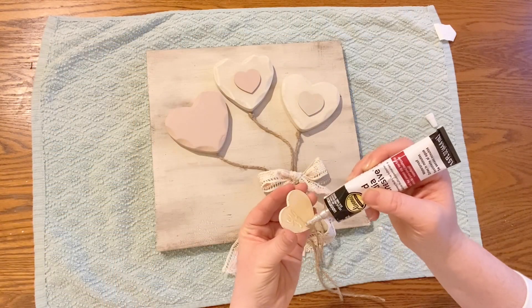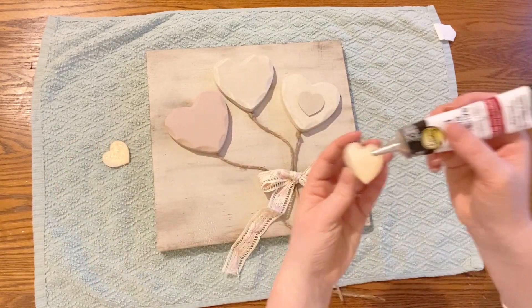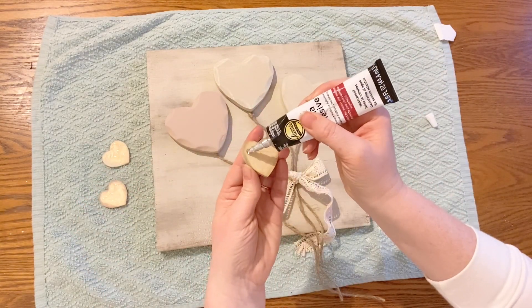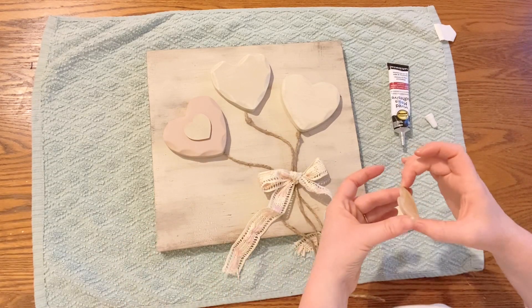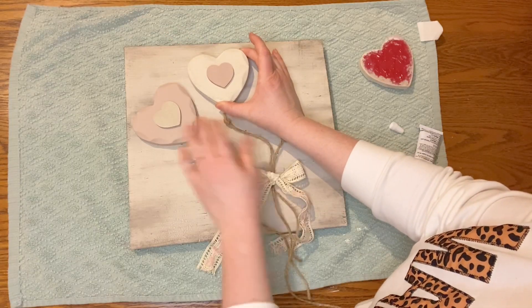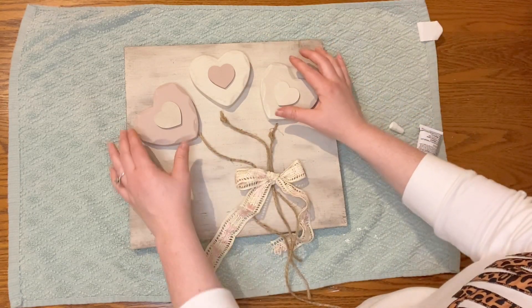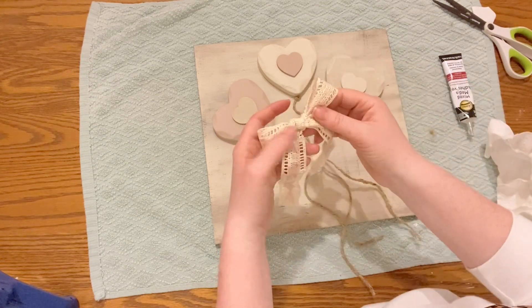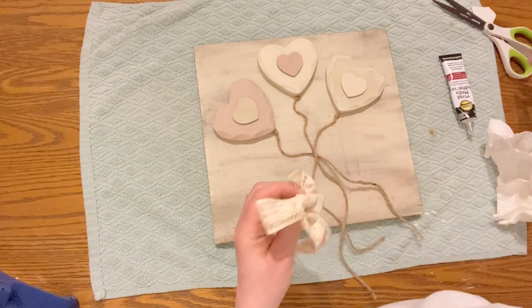I then used this mixed media glue that I got from Walmart. The nice thing about this glue is it allows you a little bit of wiggle room before it actually adheres — you put the glue on and then let it set for a minute before you put the pieces together. I like it better than hot glue for projects like this because I feel like it adheres better to many different surfaces. The twine and the ribbon were the hardest things to glue down just because they have the smallest surface area — you really just have to hold on to them a bit longer and wait until they're fully adhered before moving on.